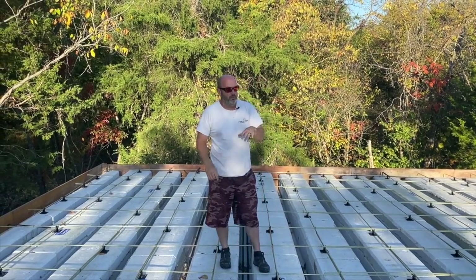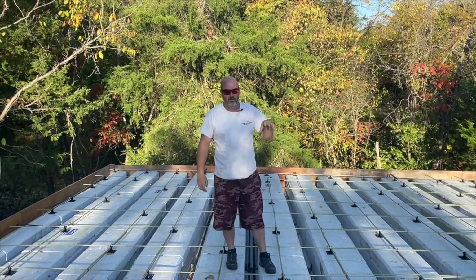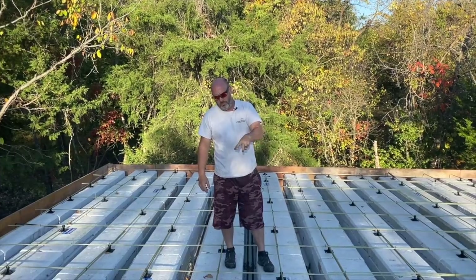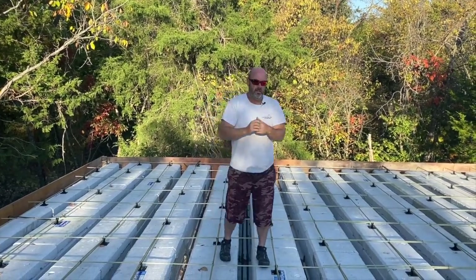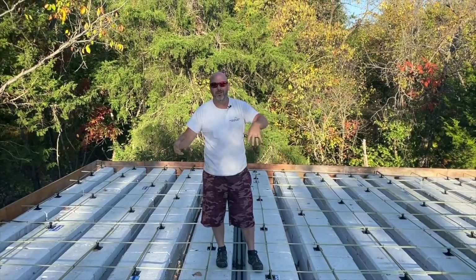I love light deck. I think it's a super cool product. When we purchased this a few months ago — we're just getting back to this project — the cost of the steel and truss system was just as much as this light deck and the concrete.